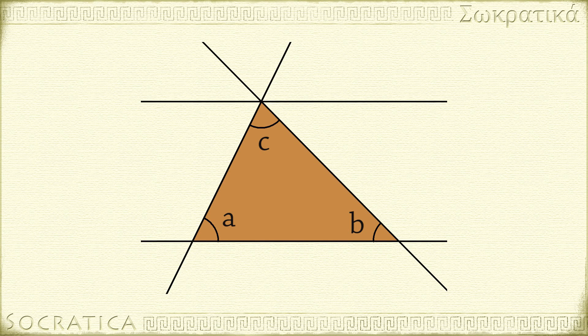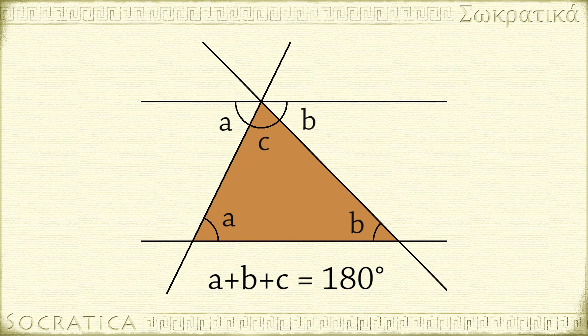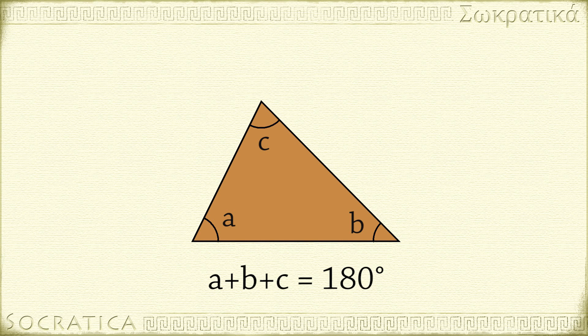Using this fact, we see that this angle is equal to A, and this angle is equal to B. The angles A, B, and C form a straight angle, so A plus B plus C equals 180 degrees. This proves that the sum of the angles of the triangle is 180 degrees.